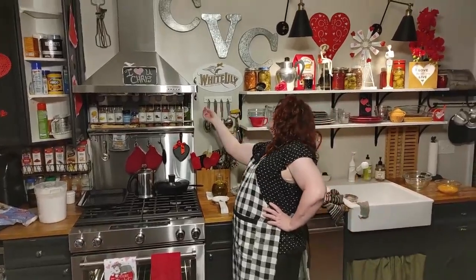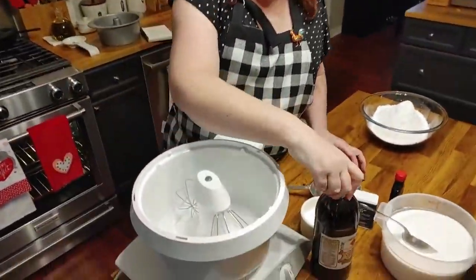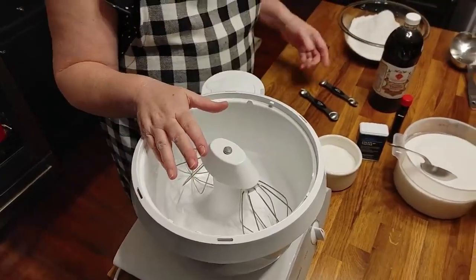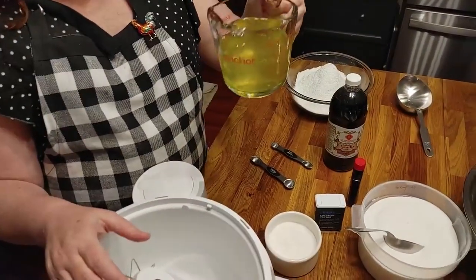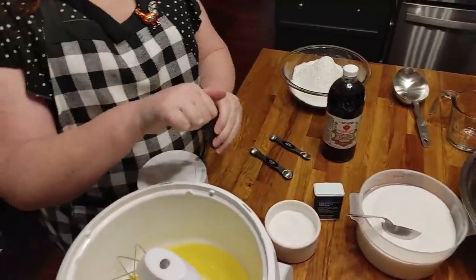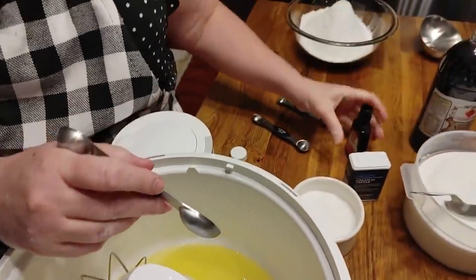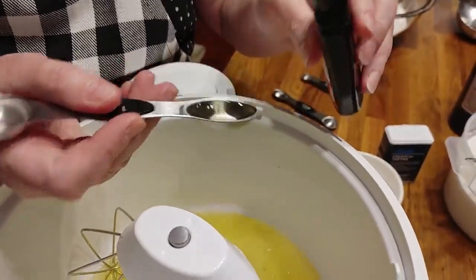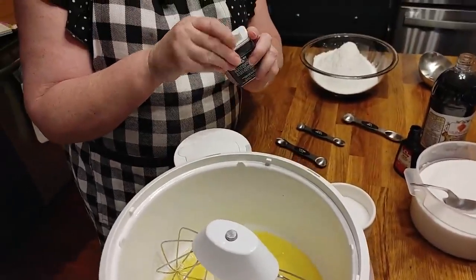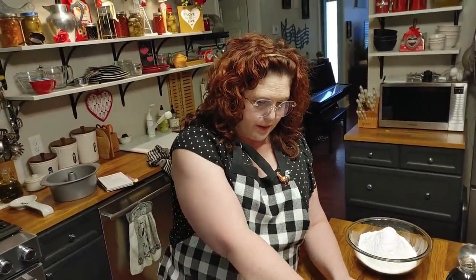It's time to make the meringue. We're going to beat the one and a half cups of egg whites on high speed. I'm going to go ahead and put in the extracts — a teaspoon of vanilla and a teaspoon of almond. You can substitute the almond if you don't like it, but I love it. We're going to be using one and a half teaspoons of cream of tartar, a whole cup of sugar, and a dash of salt. I'll go ahead and throw in the dash of salt now.